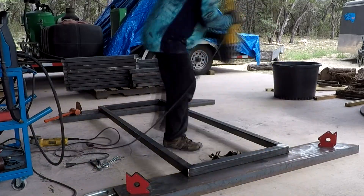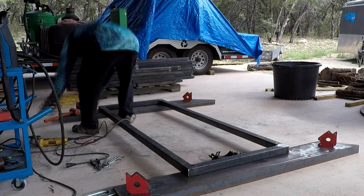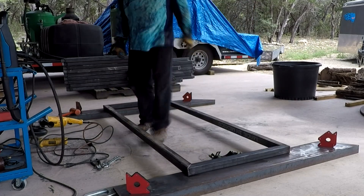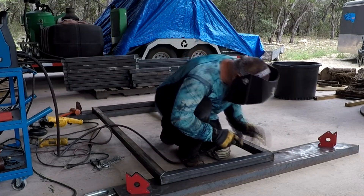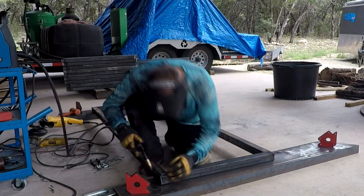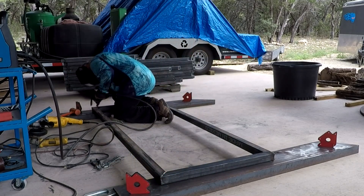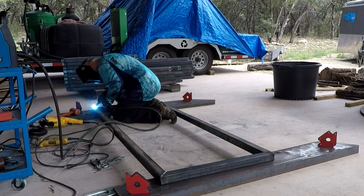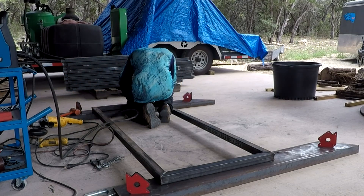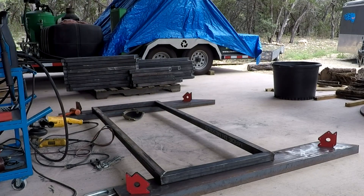The grinder is kind of heavy — takes a little effort to hold it. I don't mind grinding while holding it up. The sparks fly out the side and don't really hit you in the face. Here I'm doing the last finish welds on the bottom side. I'll grind those down and this window frame is done. The install is going to be much more interesting and we'll show you that in the future.